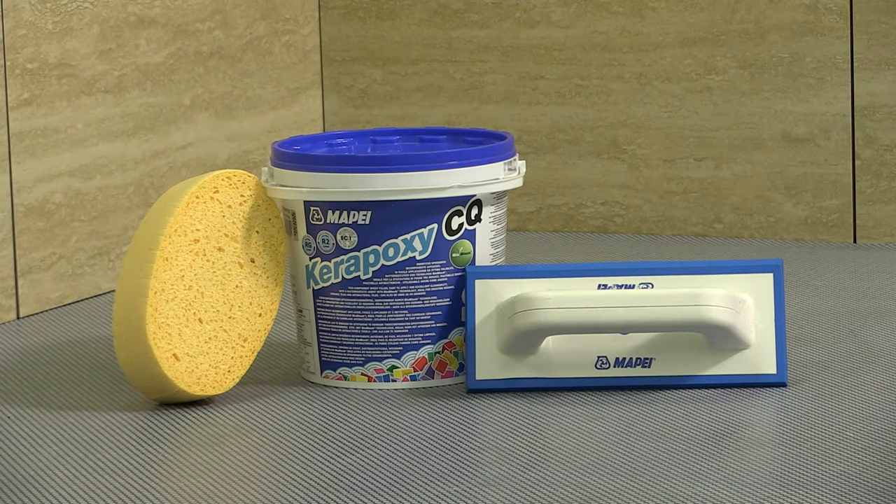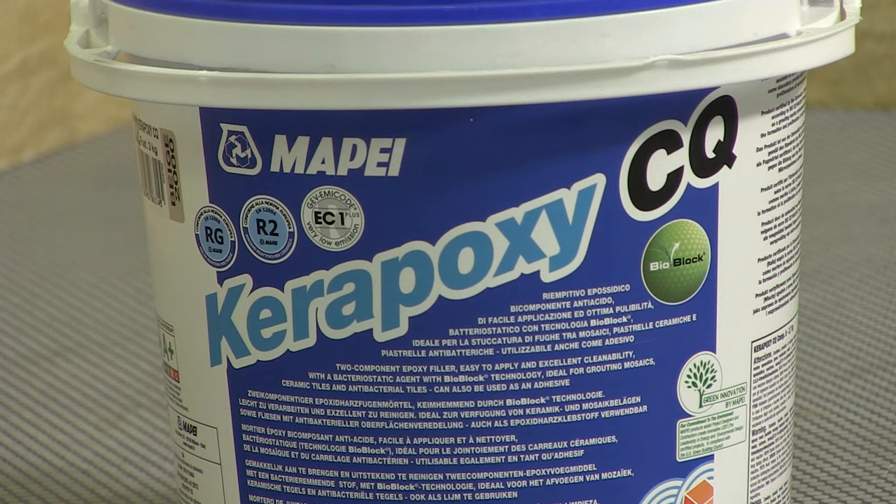Mapei Keripoxy CQ gives an impermeable finish to the grout joint. When fully cured, the grout gives excellent staining resistance and becomes an easily cleanable surface.